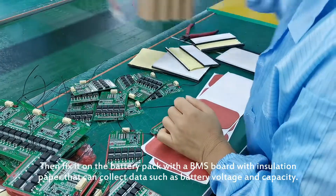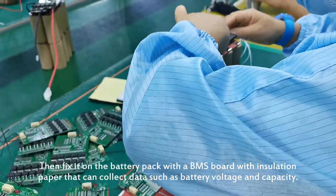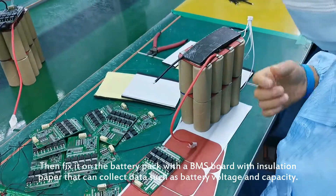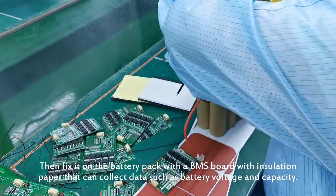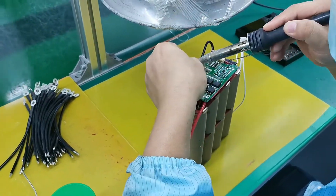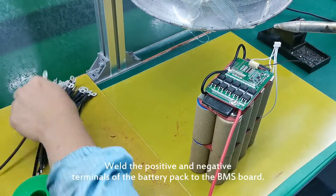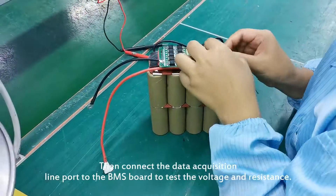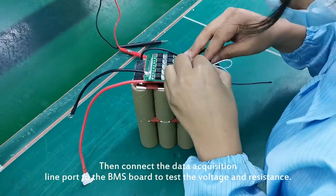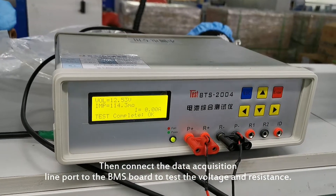Fix the BMS board onto the battery pack with insulation paper — it collects data such as battery voltage and capacity. Connect the positive and negative terminals of the battery pack to the BMS board, then connect the data acquisition line port to the BMS board to test the voltage and resistance.